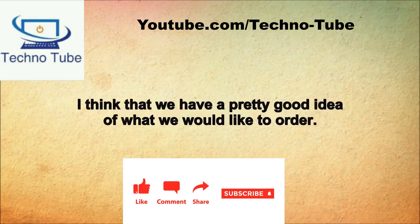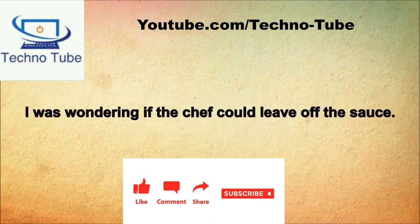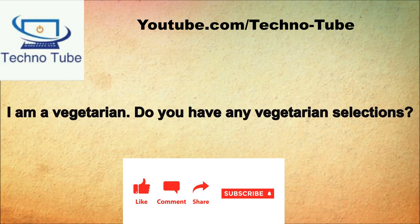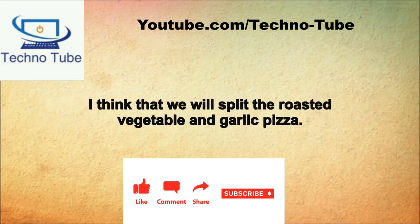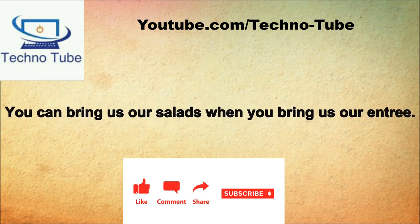Are you ready to order? I think we have a pretty good idea. The specials of the day are chicken in a wine sauce with capers and grilled garlic shrimp. I was wondering if the chef would leave off the sauce. The chef would be happy to accommodate your special requests. I am a vegetarian, do you have any vegetarian selections? You could choose the roasted vegetable and garlic pizza or the goat cheese and candied walnut salad. We'll split the roasted vegetables and garlic pizza. That is a good selection. Shall I bring your salads now or with your entree? You can bring our salads with our entree.